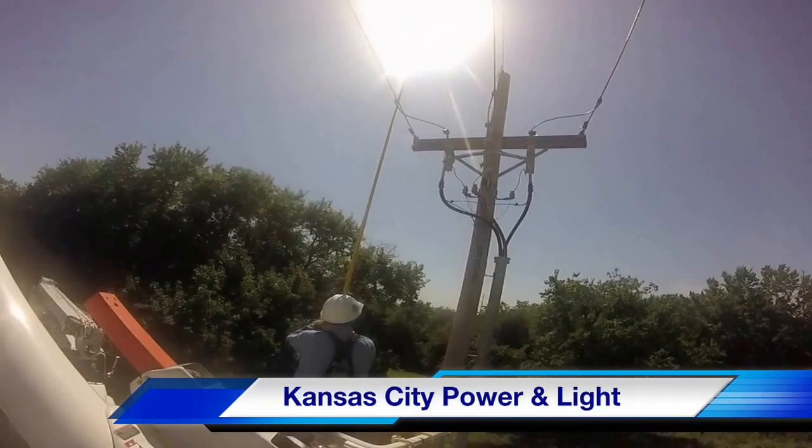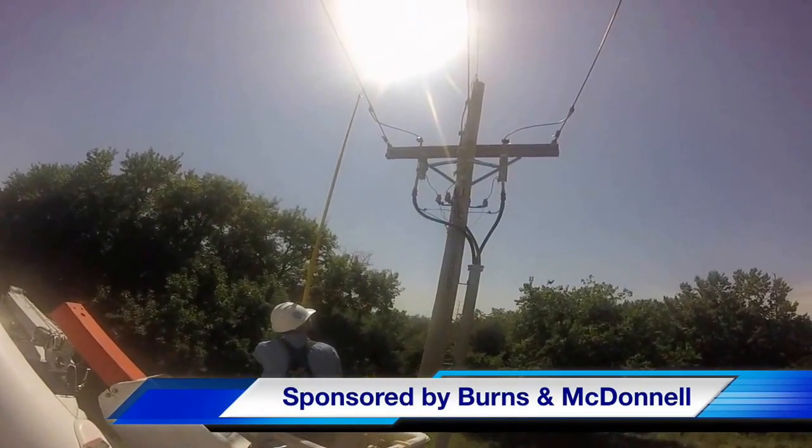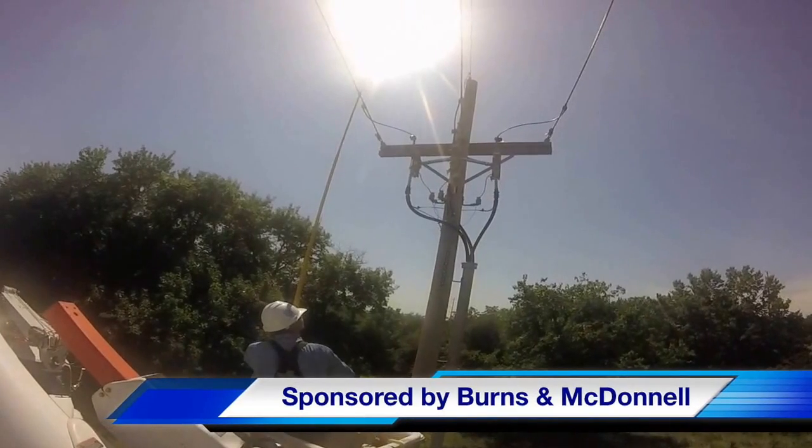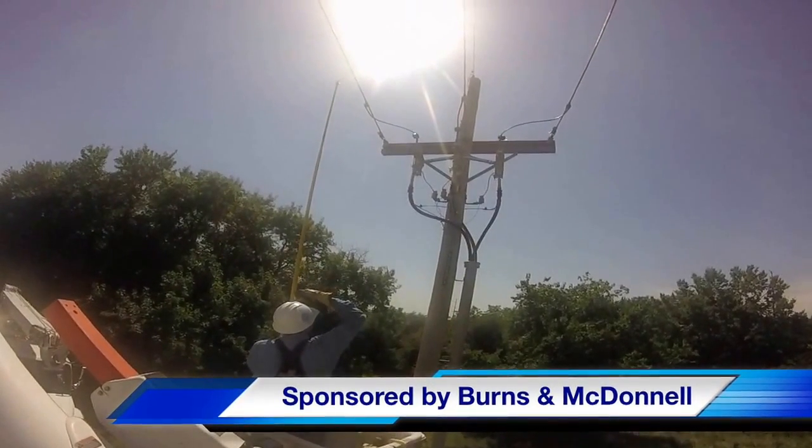Our participating utility was Kansas City Power and Light. This video series was sponsored by Burns and McDonnell. I am Jim Ducart with TND Howe Videos. Thank you so much for watching.